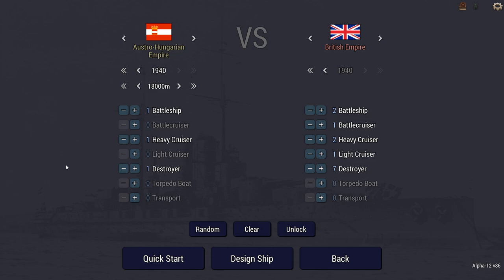Hey guys, Stealth here and welcome back to Ultimate Admiral Dreadnoughts. Today I have another story by Darth Vendar, the creator of the Miklos Horthy stories.